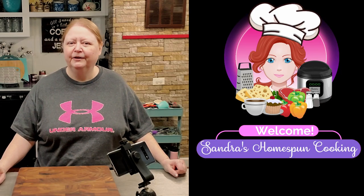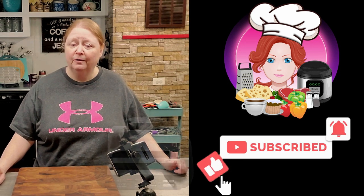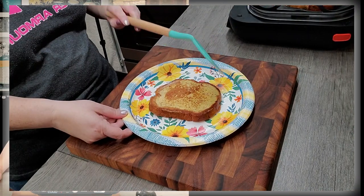Hello, welcome to my channel. If you're new here, my name is Sondra, and today I'm going to be making breakfast on the Ninja Foodie Pro. I'll be making some French toast.